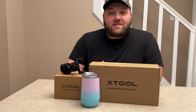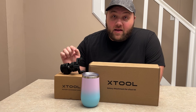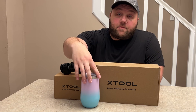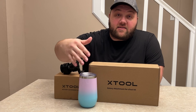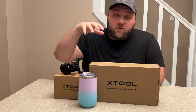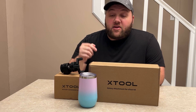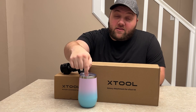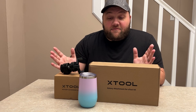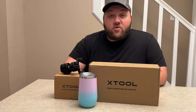Hey everyone, Josh here with Fresh Start Customs, and today we're going to be talking about the RA2 Pro Plus from X-Tool. This is their rotary attachment. It basically is going to allow you to do cups like this. We're going to do a real quick unboxing, an overhead look at everything, and I'm going to show you quickly how to assemble this. The next video we'll do an actual laser engraving on a tumbler. Let's get an overhead view and jump into this.